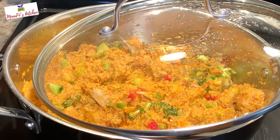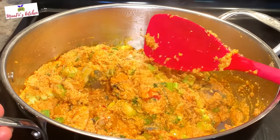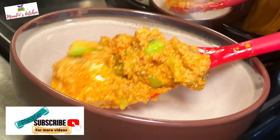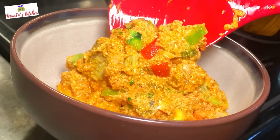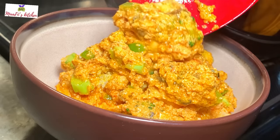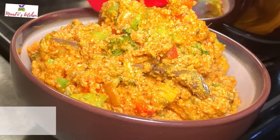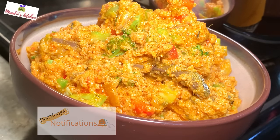Thank you so much for watching! If you haven't yet subscribed to my channel, please take just a minute to subscribe, hit the notification bell so you get notified when I upload, and leave a comment, share, and like. Until I come your way with another simple healthy recipe — I know this will inspire you to try it. Thank you so much, enjoy the rest of your day, and I love you all. Bye!